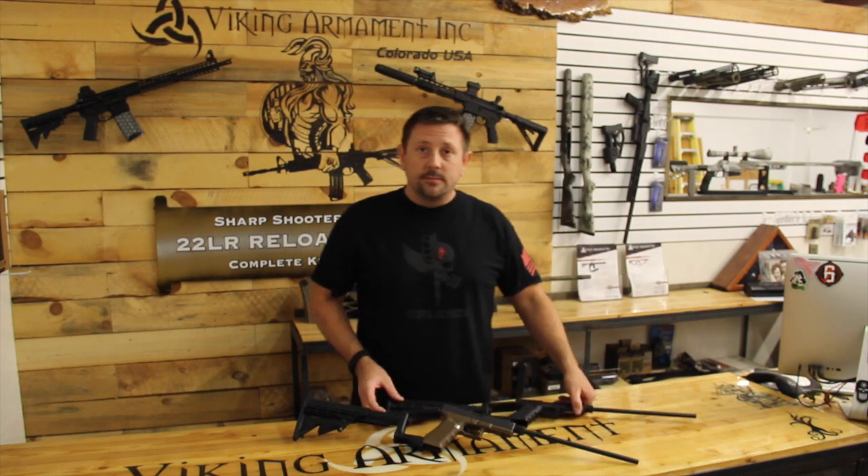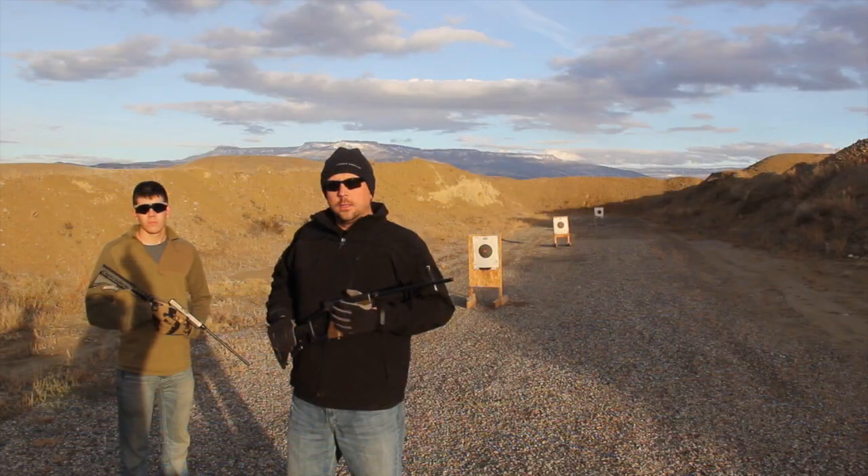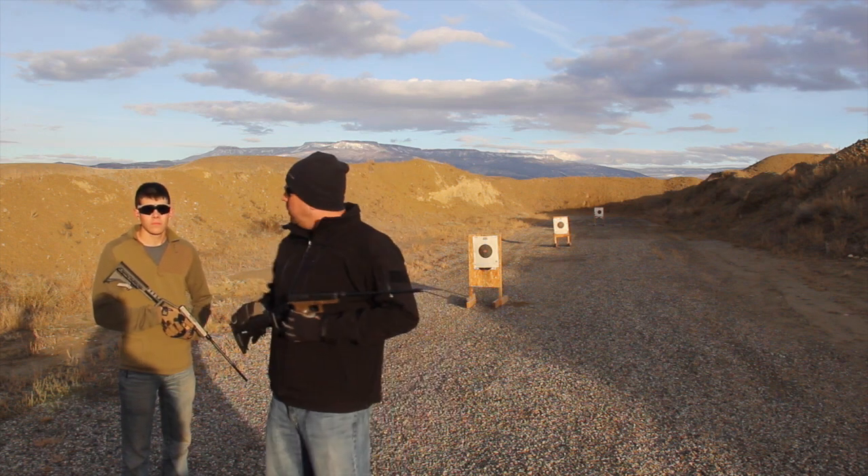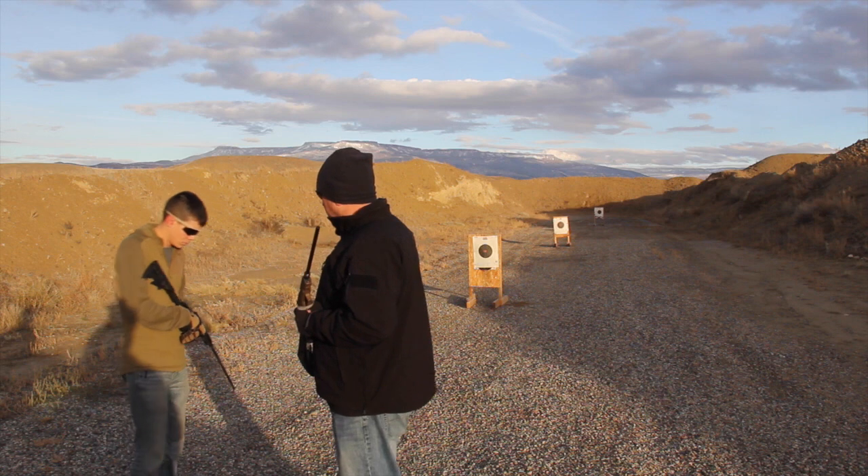For now, let's go out to the range. Alright, we're out here at the range. We're going to test the new lock, stock, and barrel kit from AMG. Kit, why don't you give us a couple of rounds on this first 10-yard target.